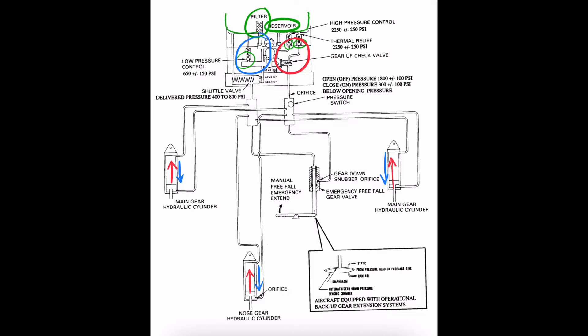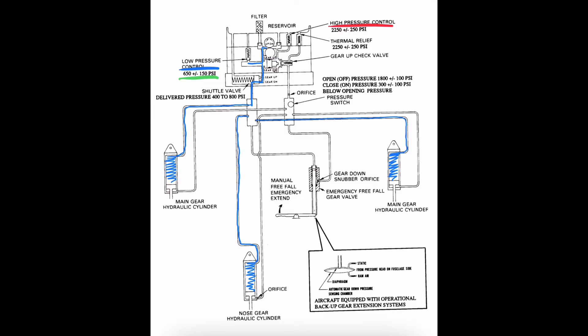On one side we have a high pressure control valve and a thermal relief valve, and on the other side we have a low pressure control valve. When extending the gear we don't need as much pressure, and the low pressure control valve will dump fluid back into the reservoir when pressure in the line is greater than about 650 psi. When retracting the gear we need higher pressure, so the high pressure control valve will dump excess fluid into the reservoir when pressure exceeds about 2250 psi.